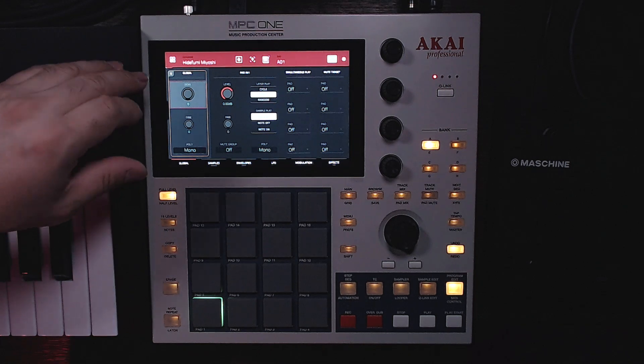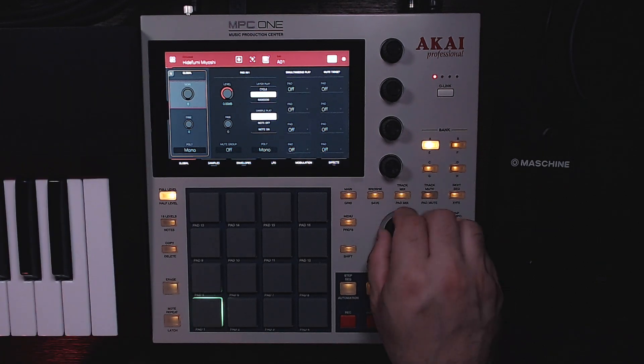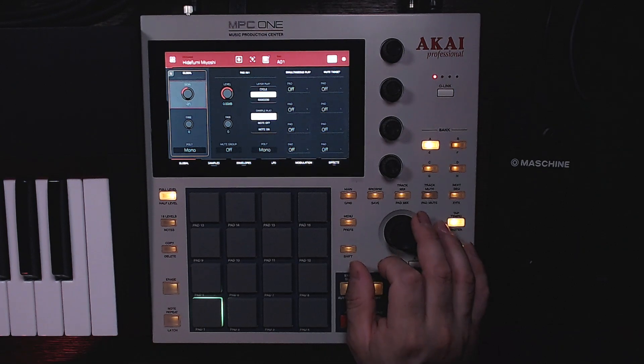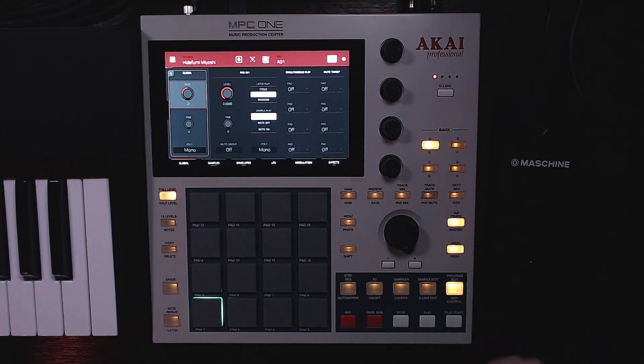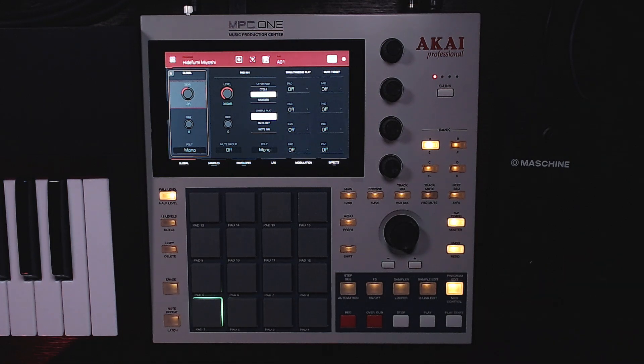What I did to the sample first was I lowered it to 21 semitones. The way I did it was I went to program edit — you're gonna see this window right here which is global — and where it says 'semi' you gotta lower it to 21 semitones, or as many as you want. For me it worked on 21; I know it's gonna be solo but it works.